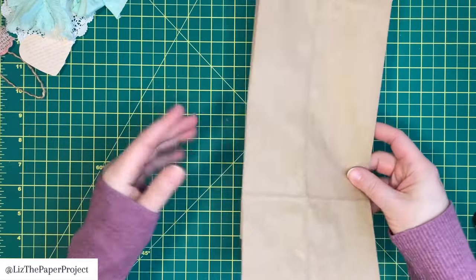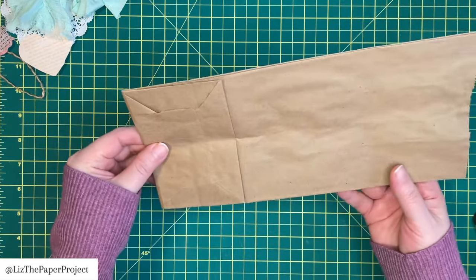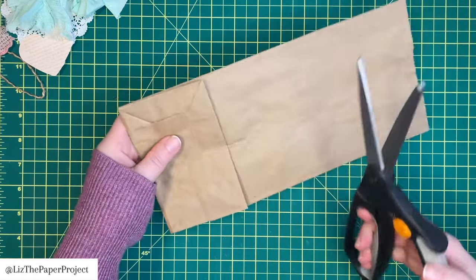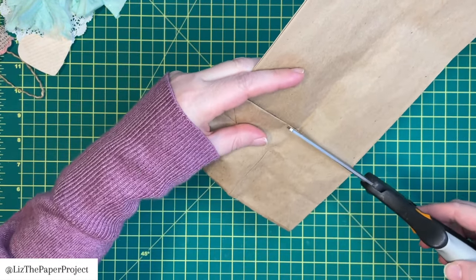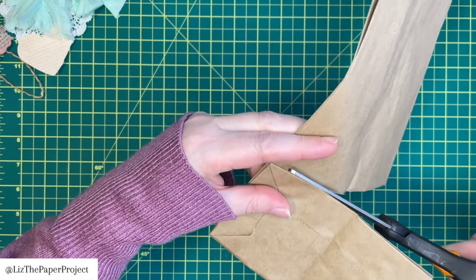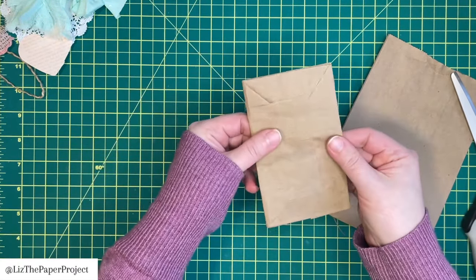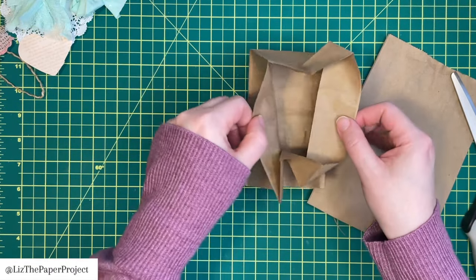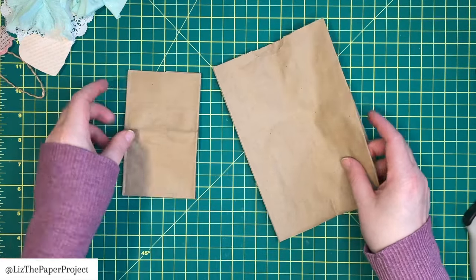It doesn't really matter what size of paper bag you use. I'm just using the standard lunch bags from the dollar store — though I haven't been able to find them recently. You will cut it facing up, following the line of the bottom of the paper bag as I'm showing you here, and then you're left with two pieces. You've got the bottom of your paper bag, and then this is the secret opening I'm talking about.